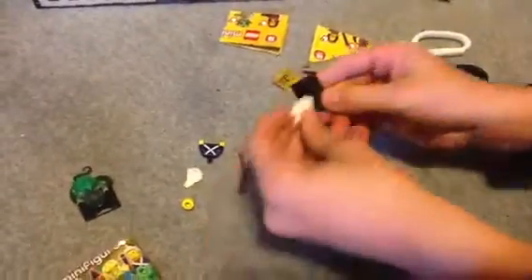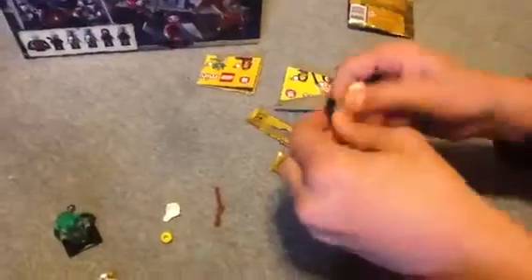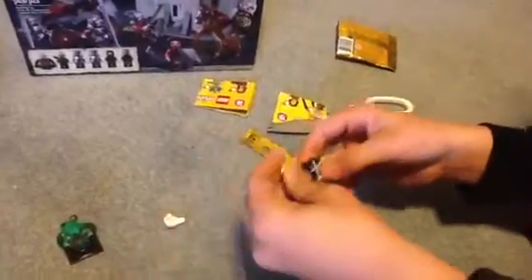And now it's the second pack. Right here, I'm pretty sure I got another American Soldier. Yep, another American Soldier. And I absolutely love this figure — it's a great figure, really cool figure, one of my favorites in the series, actually. Put his head right there, and his hair.